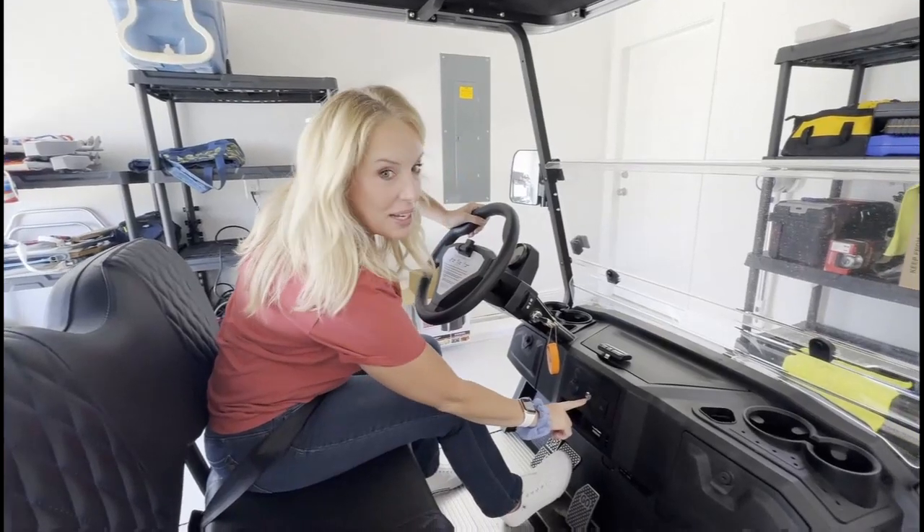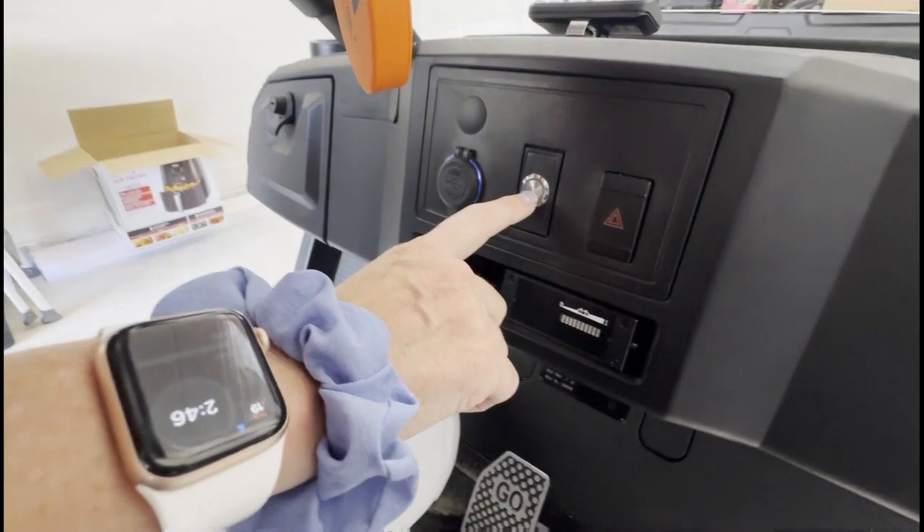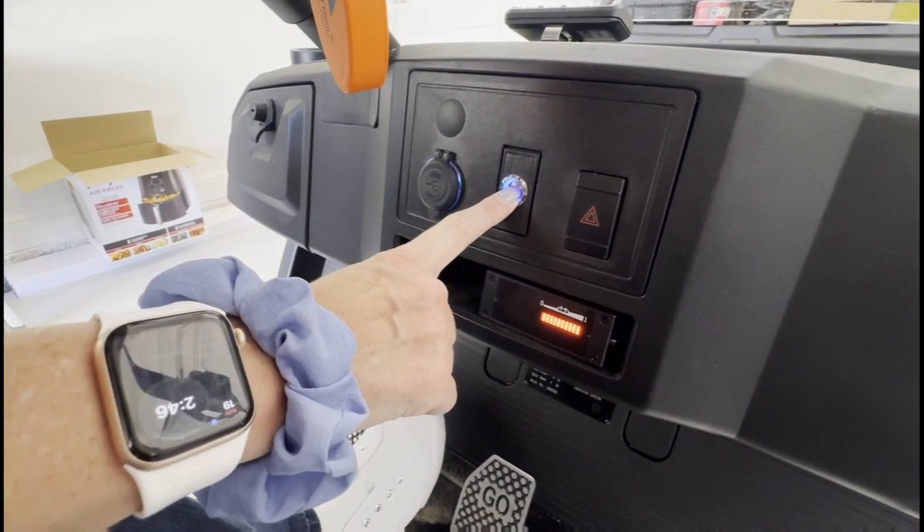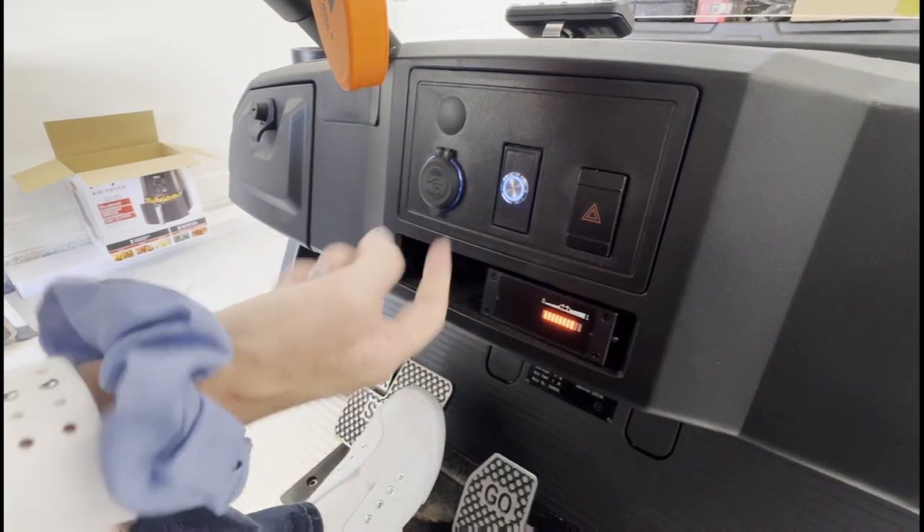Push this button and hold it for three to five seconds until it comes on. Watch these lights — one, two, three. It's on.